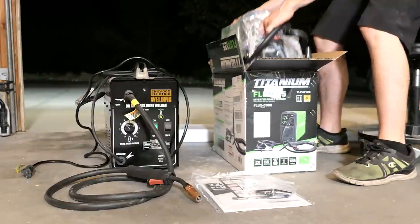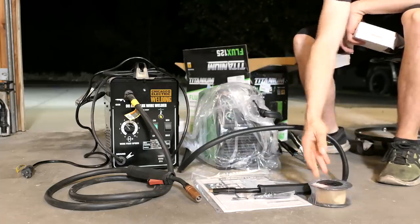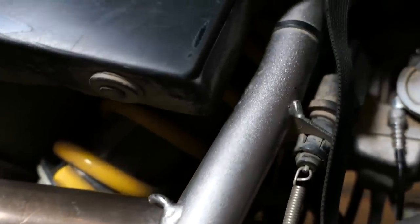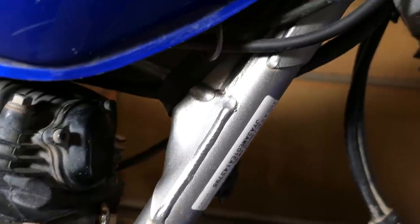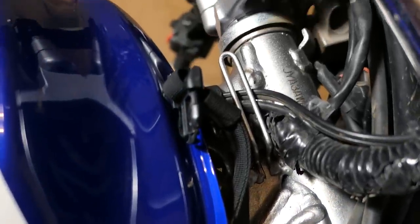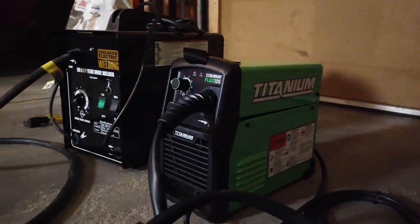These are both flux core arc welders, which basically use a spool of wire continuously fed through a gun while an electric arc melts it into the base metal. It's very similar to MIG except there is no shielding gas. There is a flux material in the middle of the wire and when melted it protects and cleans the molten metal as it cools. The TW200 frame is made of regular steel so it's a good candidate for flux core welding. Other materials like aluminum or chromoly take a lot more skill and better equipment to weld.